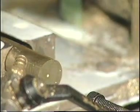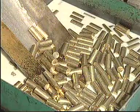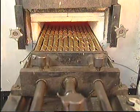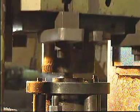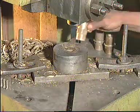Meeting international standards, the making of a valve at Sabu is an exercise in precision. Brass billets are cut to size, and the cut pieces are hot forged and trimmed.